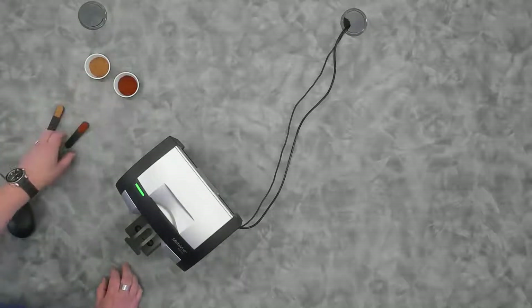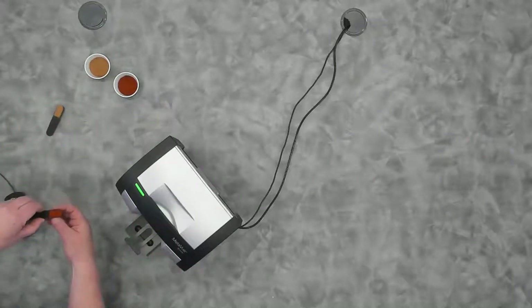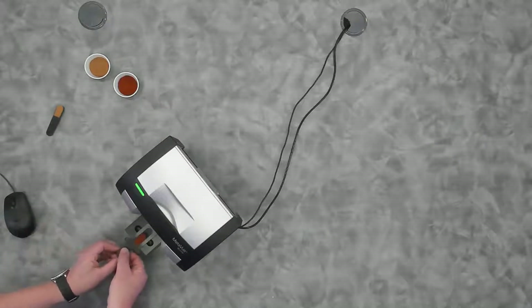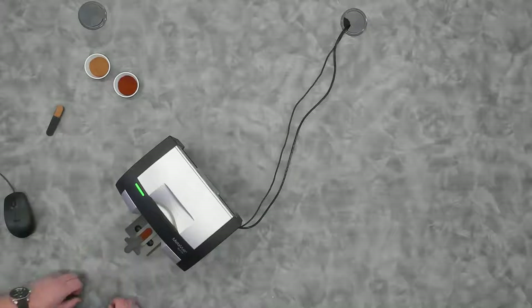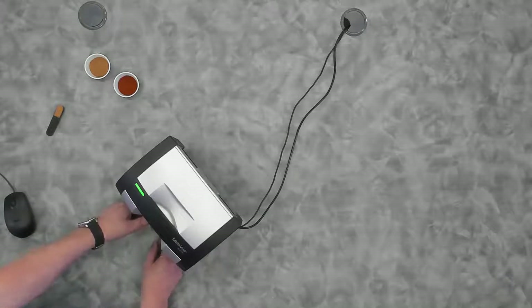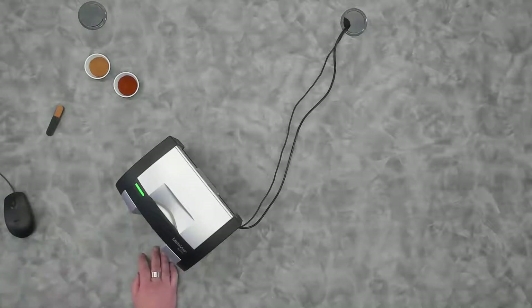This happens to be paprika that I've already loaded into this little spoon that comes with the stand. That spoon fits right into this little cutout in place. I can now slide that drawer in and it will position that powder exactly where I need it to take a measurement.